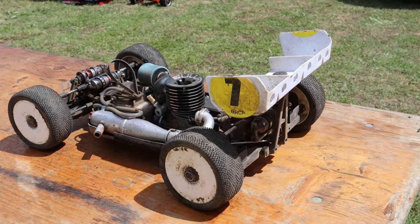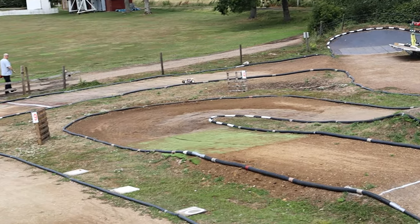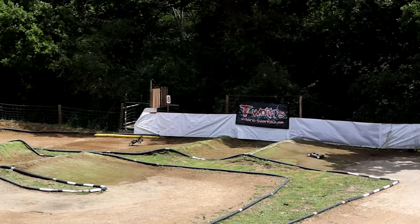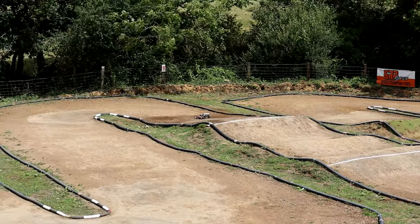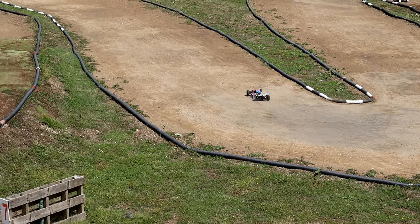The rear wing mount — a work of art. You can see here going up the straight just how flat the car sits over the bumps, how it jumps — absolutely awesome. Here we go for the triple — easy — look how flat the car landed. Really impressive through that corner.